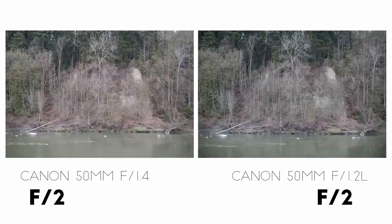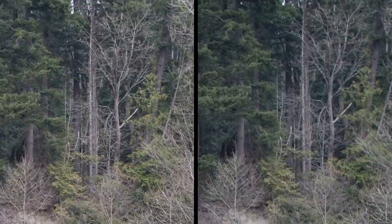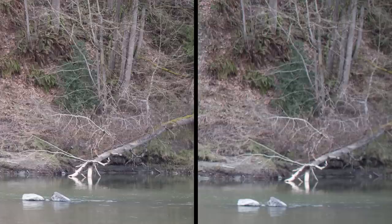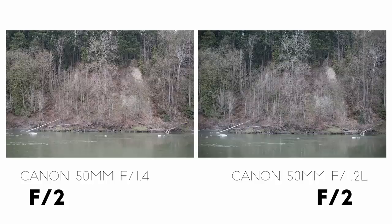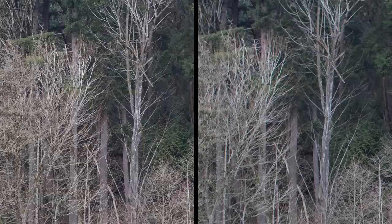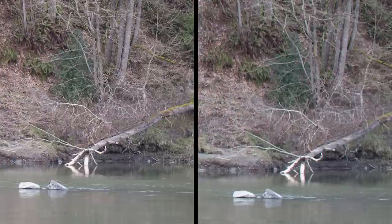Stopping down to f2, the Sigma looks a little sharper overall in the center and it resolves the fine details better in the background. A little ways away from the center, the stopped down Sigma is now noticeably sharper than the Canon, which looks a bit soft. Moving down to the opposite corner, there's no question that the Sigma is giving us better resolution. If we jump to f4, the difference in the center is gone for all practical purposes, but away from the center the Sigma remains outstandingly sharp while the Canon remains pretty blurry. Looking at both corners, the Sigma remains much sharper on both sides of the frame.